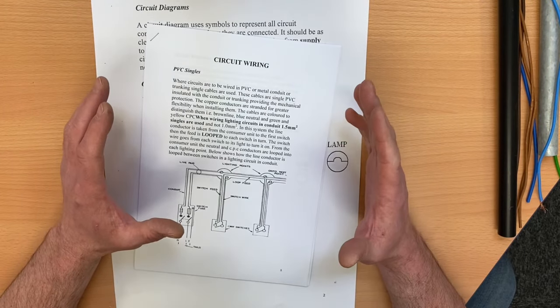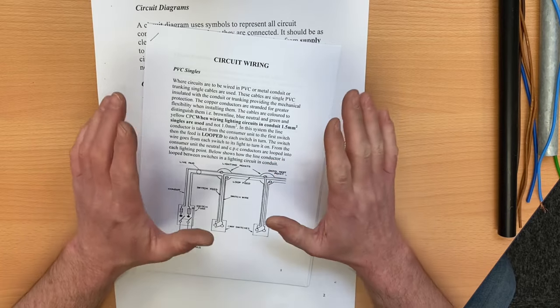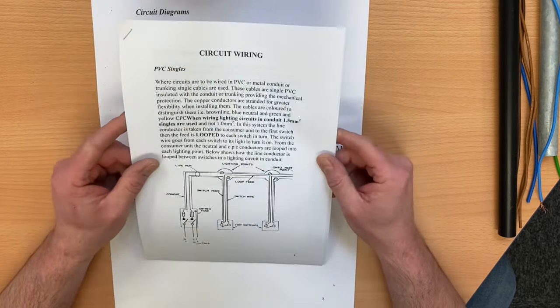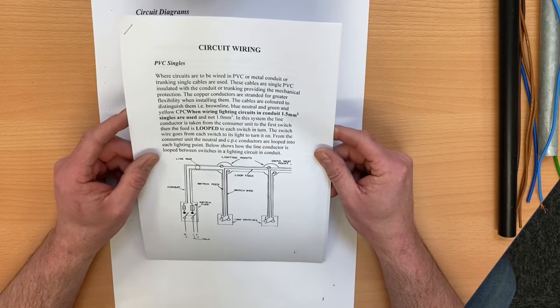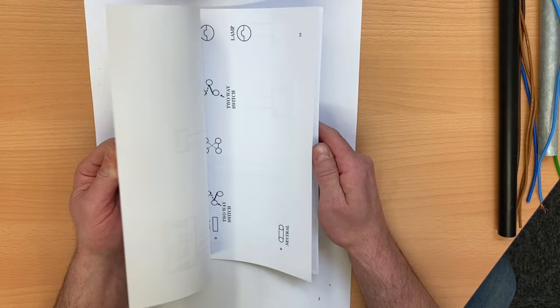In a continuation of videos looking at wiring lighting circuits, today we're going to change tack slightly. There is a different downloadable link in the description that takes you through to a document which can be downloaded and used to run alongside these videos.